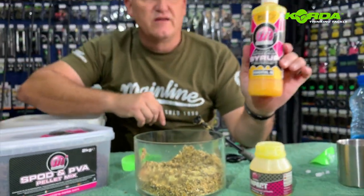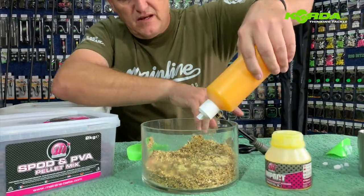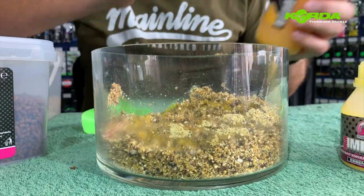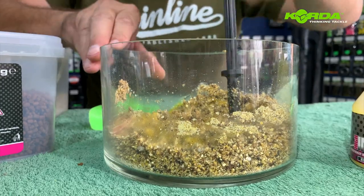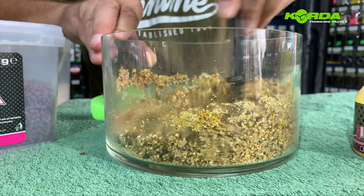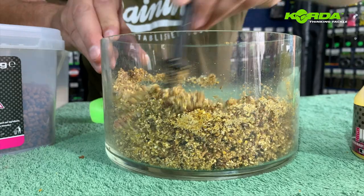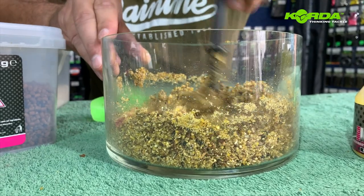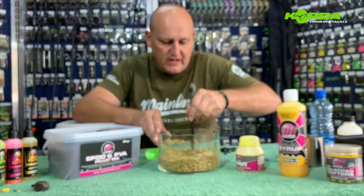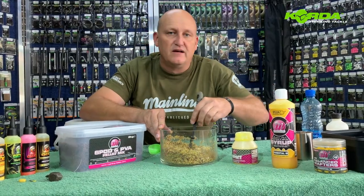And then the syrup — the Mainline Essential IQ syrup — I'm also going to be putting a bit of that in. South African carp love pineapple, and this syrup just aids in the whole process. I'm going to leave you guys for a little while while this mix matures — literally 10 or 15 minutes — and I'll see you then.